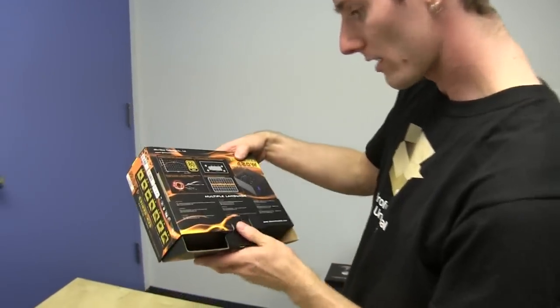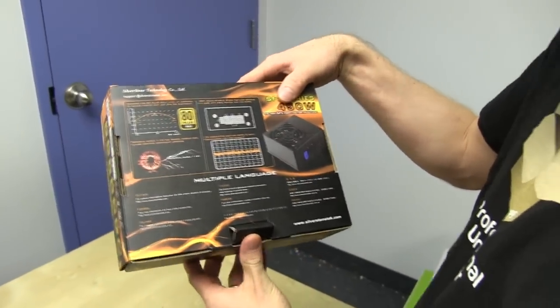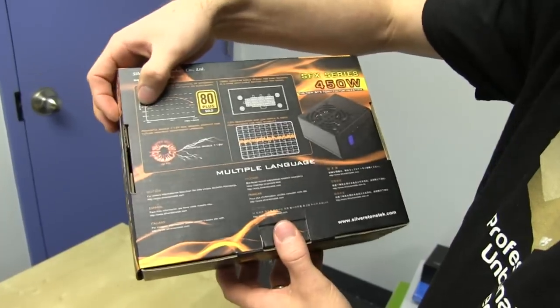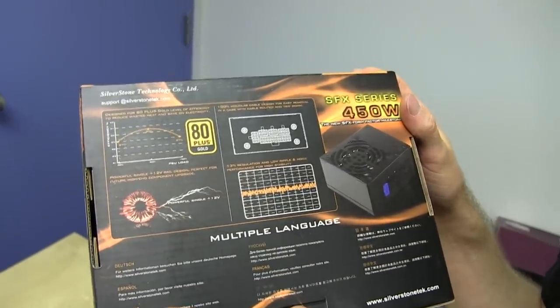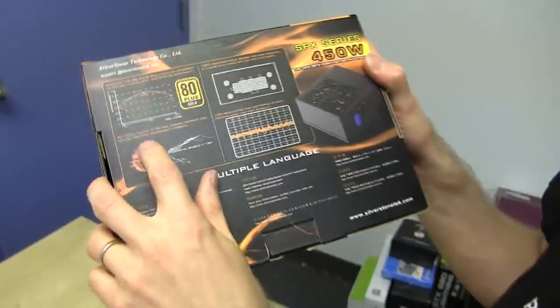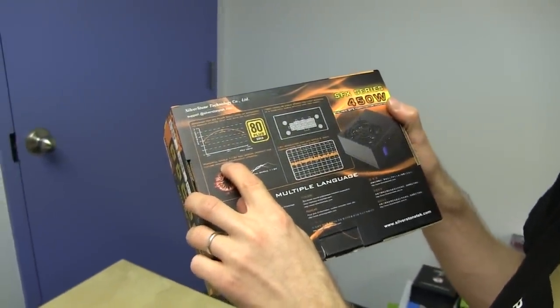Let's have a look at the specs. So 80 Plus Gold is pretty close to 90% — it's like 90% optimal, that's at about 50% load, and at the lowest it goes about 87% efficiency. So realistically you're going to get anywhere from around 88–89% efficiency out of it. Single powerful 12-volt rail — perfect for high-end component upgrades.